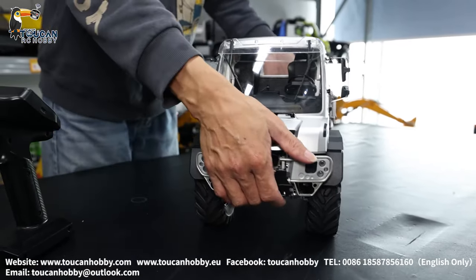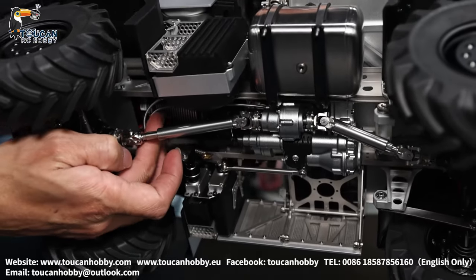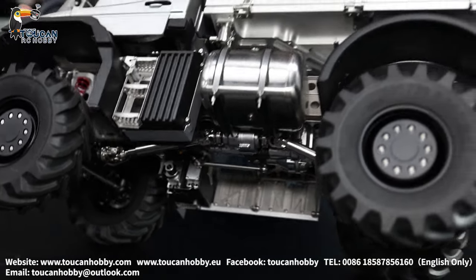This one is with AX driver, motor and ESC — one unit. So this one can drive very slowly and powerfully to climb on rocks. We will see.